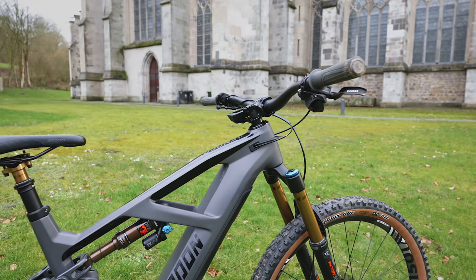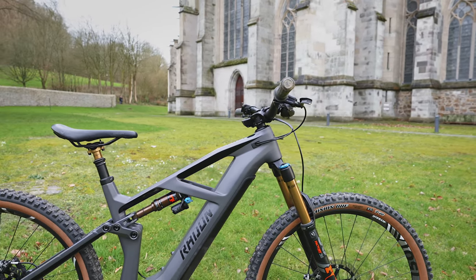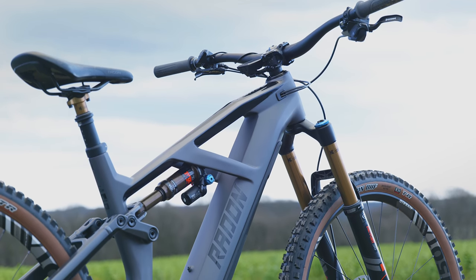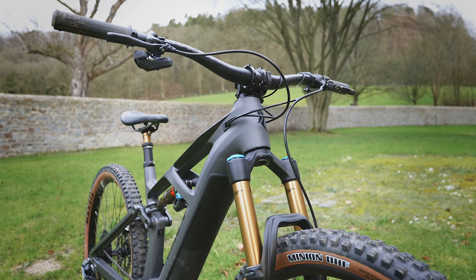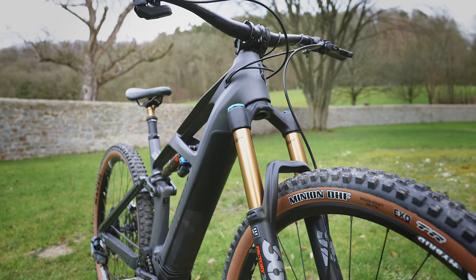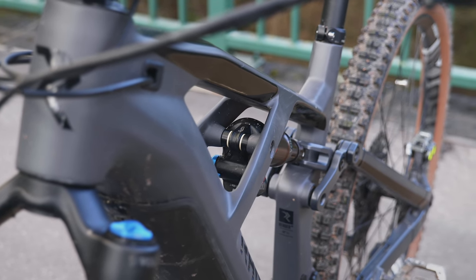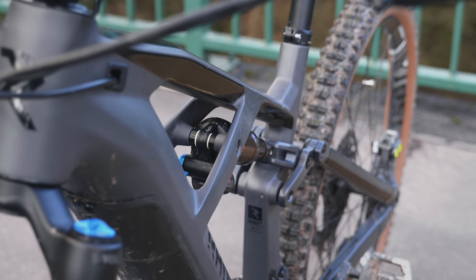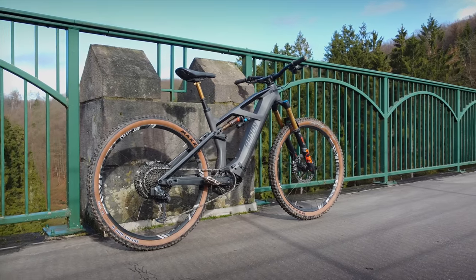The bike isn't perfect, but honestly no bike ever is. At this price, with this performance, and considering you can get the entry level model with the exact same frame, same motor and battery for around £3,500, it's a bike that has to be high on the purchase list. In fact, there are bikes out there that will be double the price of this and honestly you won't be getting that much more for your money. We're only in February, but this is looking like it could be the bargain e-bike of the year.